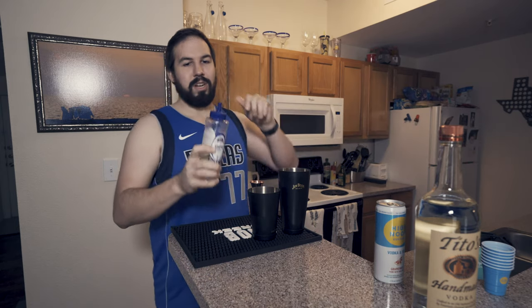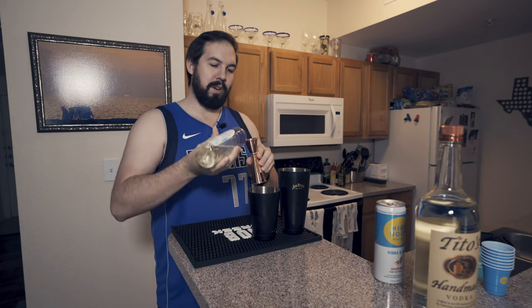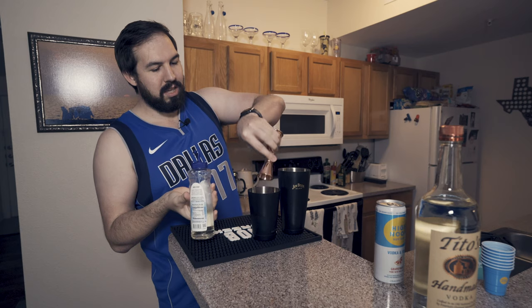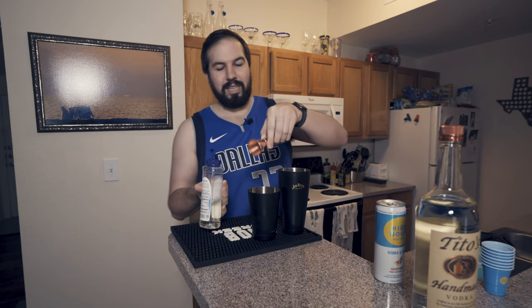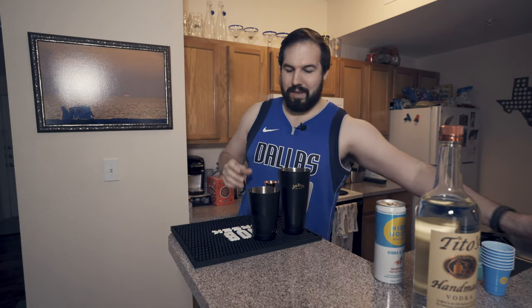Now get your fresh simple syrup. I made this the other day and then just put it in this bottle — I definitely didn't buy it. We're going to put about a quarter ounce into there. Don't want it too sweet. I mean, you can do whatever you want — if you want it a little bit sweeter, you can add a little bit more — and we're done with that.